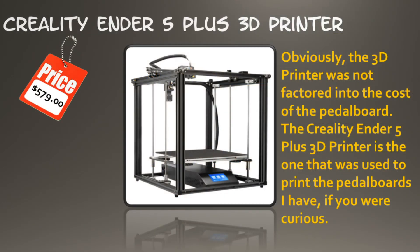Obviously, the 3D printer itself was not factored into the cost of the pedal board. The Creality Ender 5 Plus 3D printer is the one that was used to print the pedal boards, if you were curious.